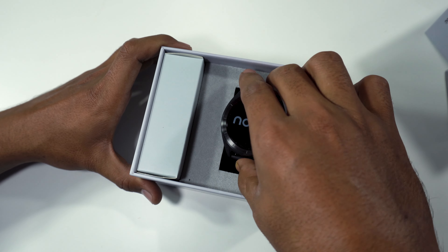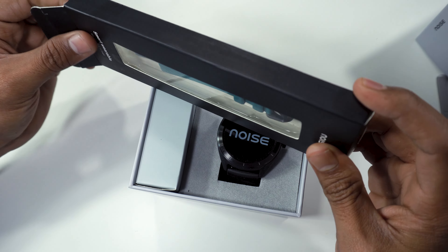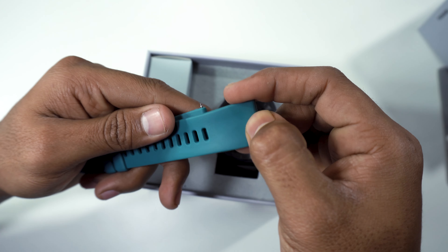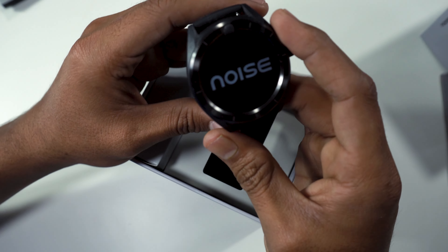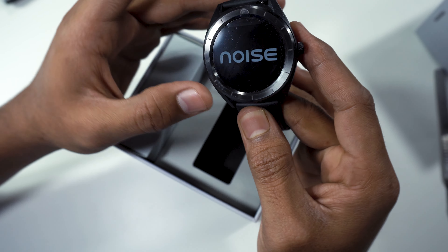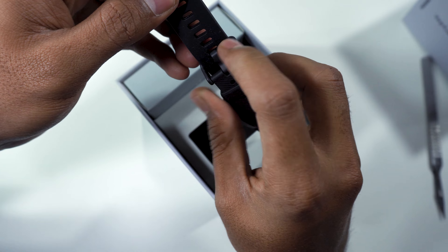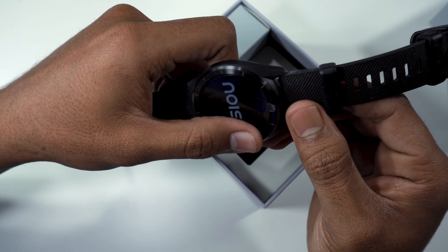I will show you the bell strap and the rubber material. The body is polycarbonate material and rubber. The charger port and connection are here. This is the heart rate monitoring.